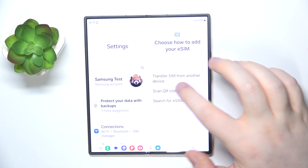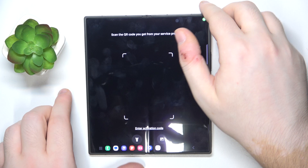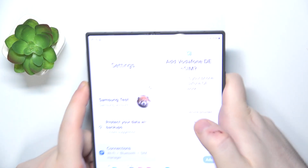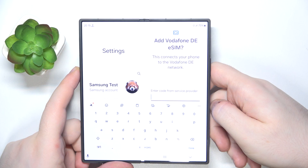Here you have to click on Scan QR Code, and now you have to scan the QR code. And now you have to enter the confirmation code.